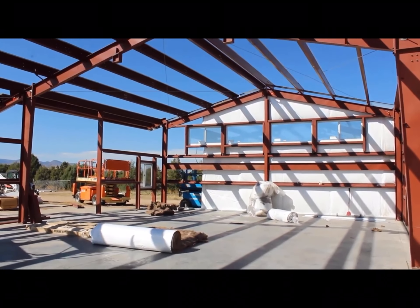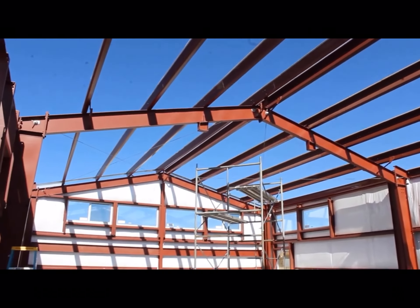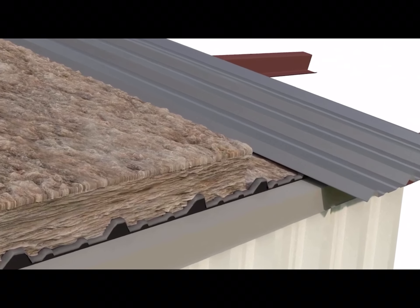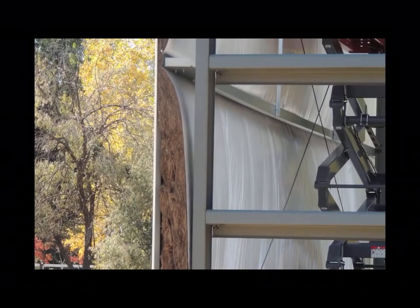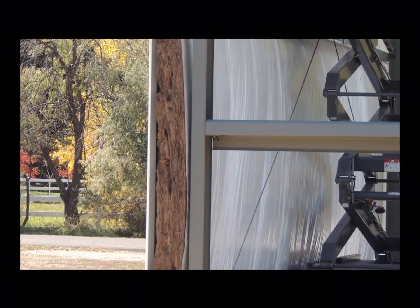The blankets are placed in between the exterior metal panels, also referred to as wall girths and roof purlins, helping to create a thermal barrier between the two. This application allows for the insulation to fluff out into the open areas between the wall girths and the roof purlins.